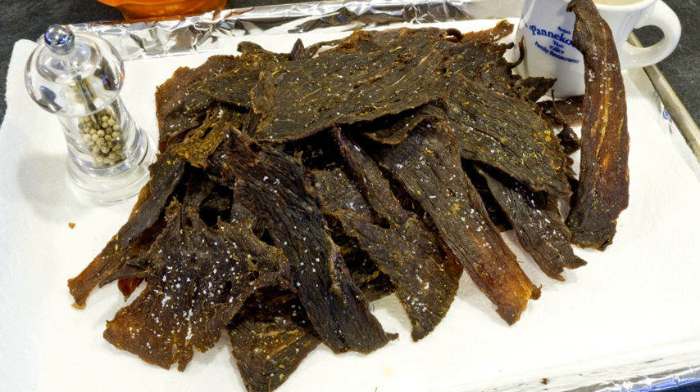All that is needed to produce basic jerky is a low temperature drying method and salt to inhibit bacterial growth. Modern manufactured jerky is normally marinated in a seasoned spice rub or liquid, and dried, dehydrated or smoked with low heat usually under 70 degrees Celsius, 160 degrees Fahrenheit.